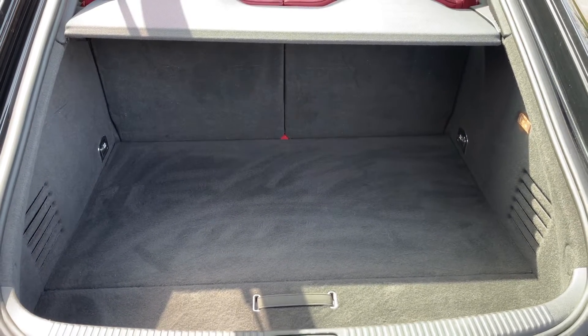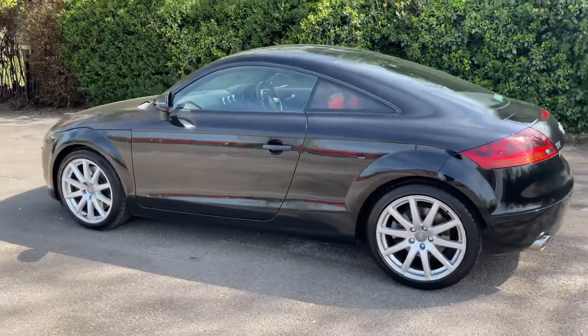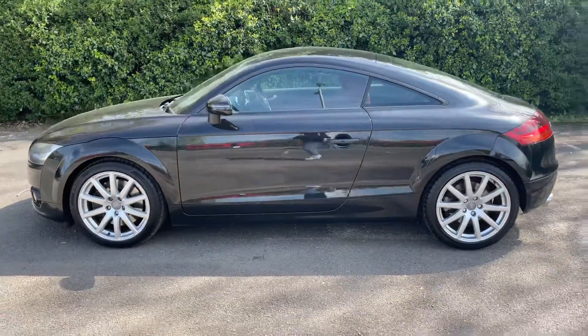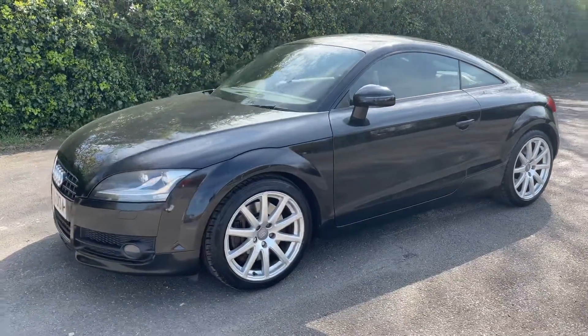We're just going to work our way back around to the front of the car and then we'll hop in and run through some controls on the inside. Now that we've done a full circle of it, you can see it's in excellent condition the whole way around.